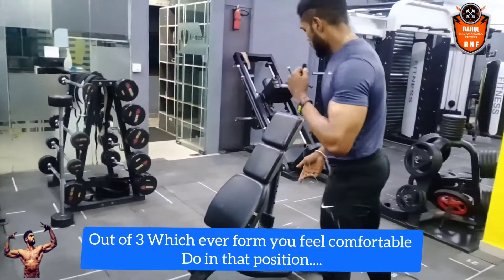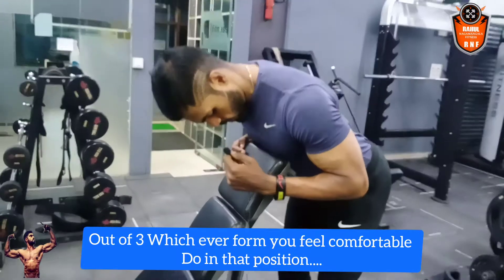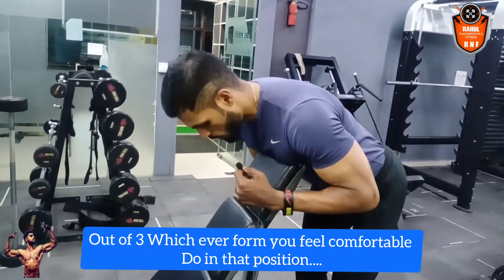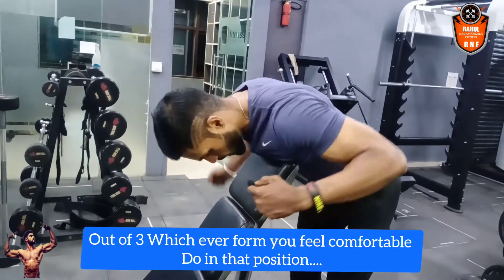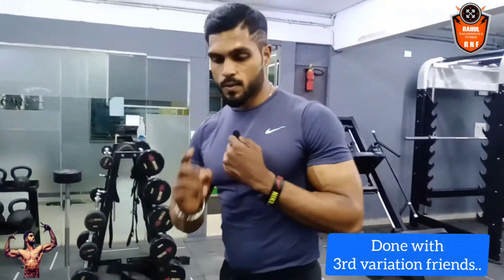One more thing you can do is keep your chest supported on a bench and perform the raise in that way. Here your body is locked, so you can do this variation also. So that was your third variation — lateral raises.